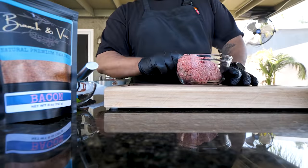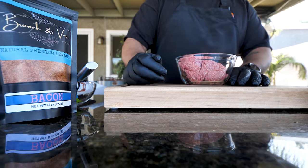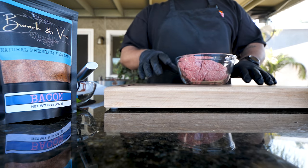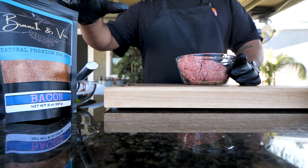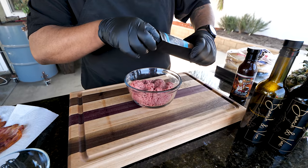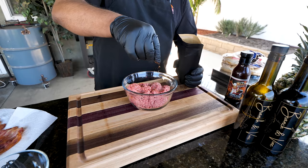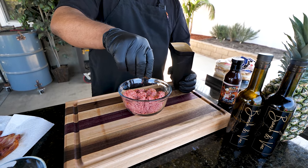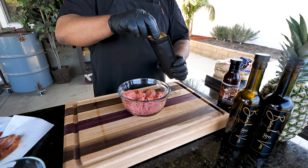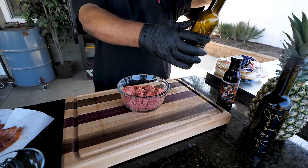Let's cook. I want to address this Branch and Vine bacon-flavored sea salt — it's a natural premium sea salt with a bacon flavor. I don't know what process they use but it tastes like a hint of bacon and salt. It doesn't need much — just a couple of generous pinches. After tasting it, I could probably have used a third pinch, but two generous pinches is enough.